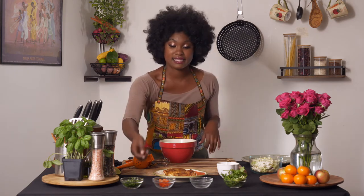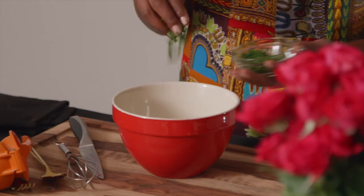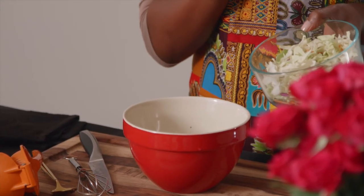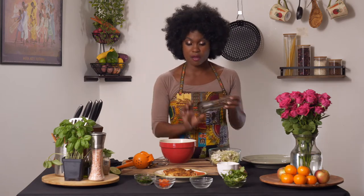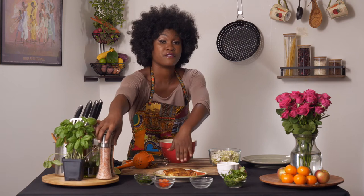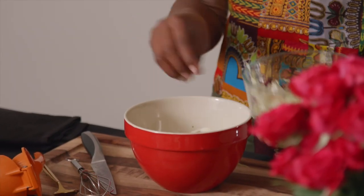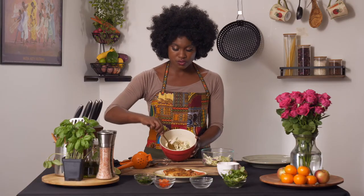Add some cilantro — sprinkle that in there, and chop a little bit so we have some for garnish as well, roughly chopped. Our slaw is a medley of cabbages: red cabbage, a little carrot, and white cabbage. Add a little salt and pepper — not a lot, because you have so much seasoning already on your Cajun fillets. You can also add some oil if you'd like, but you're going to have oil from the fish that you can drizzle over the cabbage. Use your hands or a fork and just roll it all together.